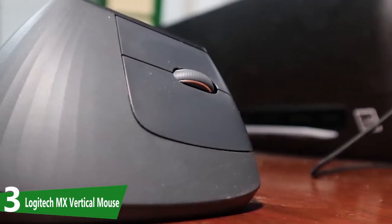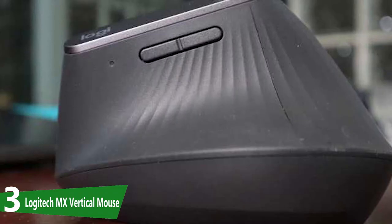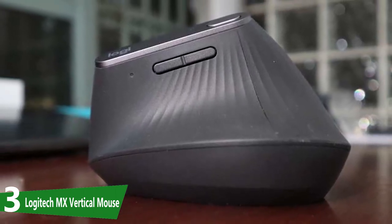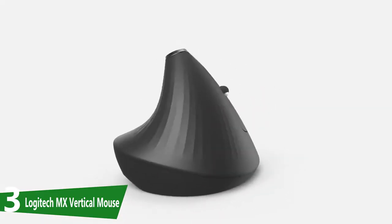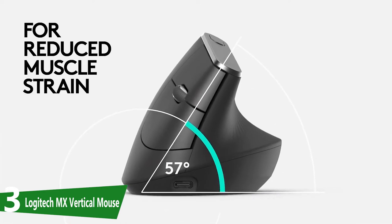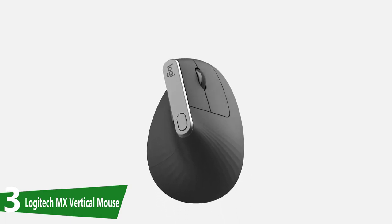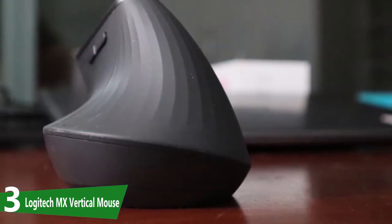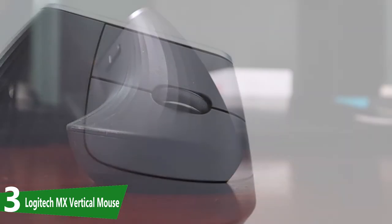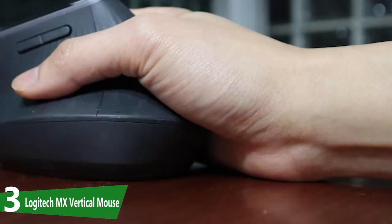The Logitech MX Vertical Mouse is one of the most well-rounded vertical mice we've come across in recent years, earning a solid third place in our list of the best mouse for wrist pain. The MX Vertical is sloped 57 degrees on the right side, and Logitech's own research shows a 10% reduction in muscle strain thanks to this form factor alone. It just feels like a premium mouse — the surface is made of a soft rubber that prevents slipping, while grooves further help keep your digits where they should be.